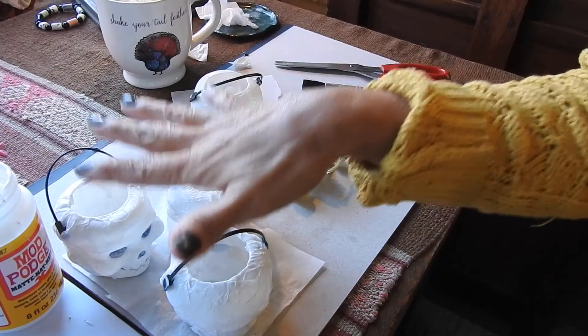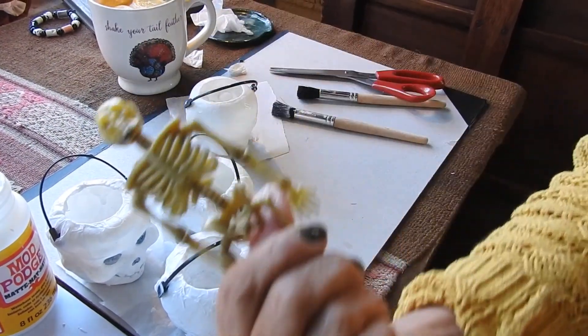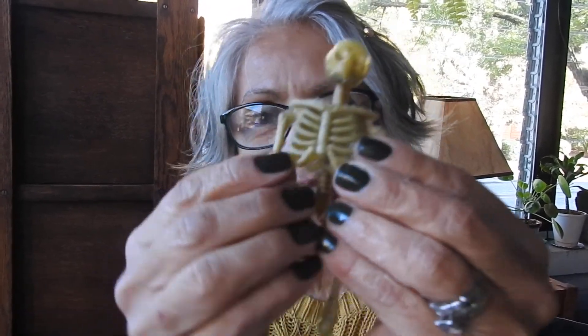We're going to let those sit and dry, and then we're going to work on this guy. Now this guy has a special job — he's going to be attached to the butterfly. So we're going to get him started. I think I'm going to Mod Podge and try... see, he has all these little details, and I want him to be white. I want his bones to be white and I want him to have a handcrafted look.